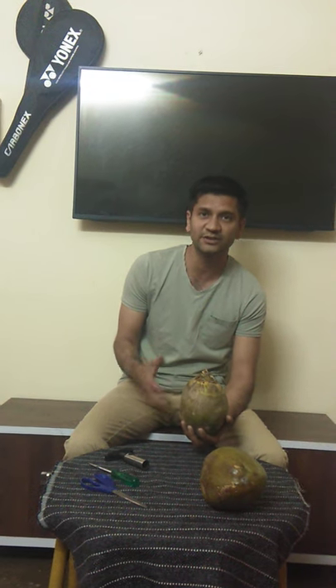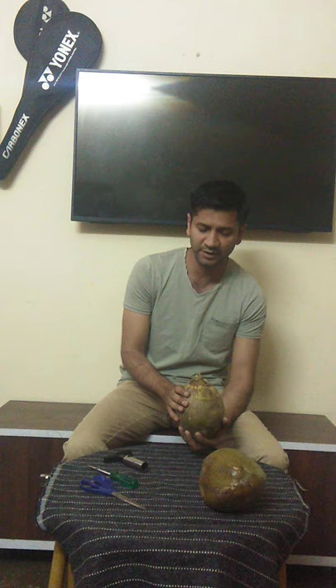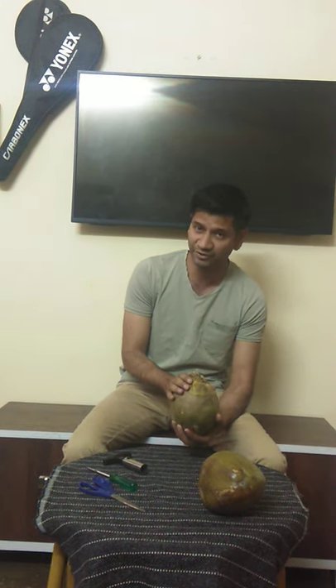People put a lot of effort in opening tender coconuts, and this is the reason why you are not very comfortable opening them. I will tell you how easily they can be opened with household tools, and of course if you can get a specific type of tool, it will be much more easy. Let's start.